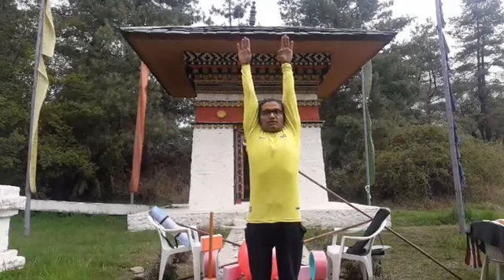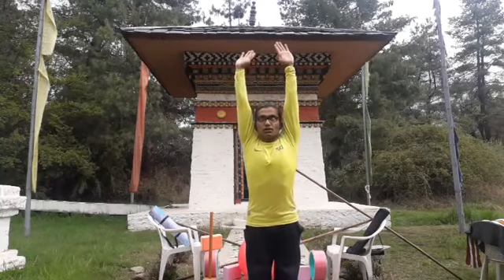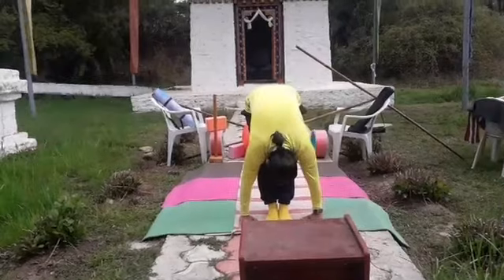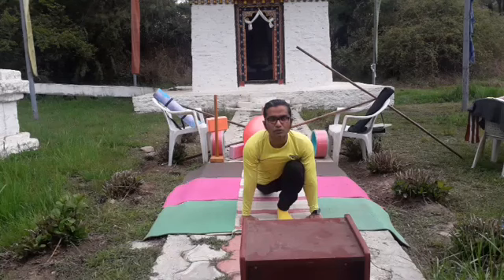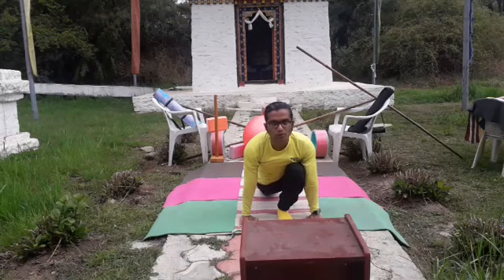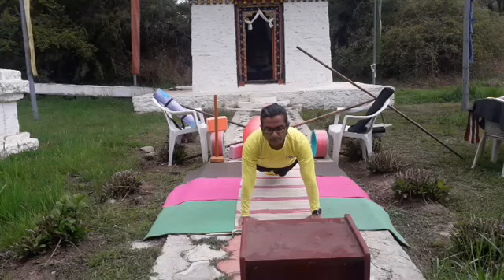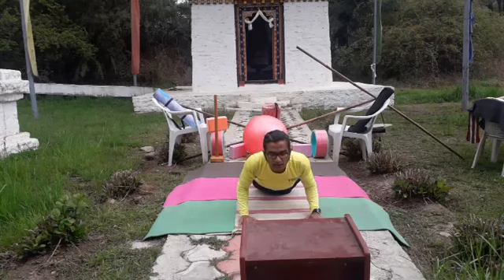Lift both arms forward and completely up. From there, slightly add a back bend — Ardha Chandra or Ardha Chakrasana — then slowly keep the body straight. Slowly push your body forward and down toward the floor. If you have lower back pain, heart issues, or blood pressure fluctuations, do not do the forward bend. Completely bend the body forward. Then the right leg goes back — Ashwa Sanchalanasana, the horse-riding posture. Then join the forward leg to the back leg — Dandasana — and bend the body completely down toward the floor — Ashtanga Namaskarasana.